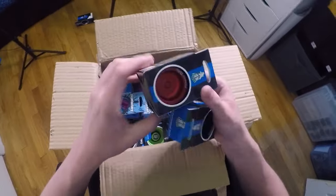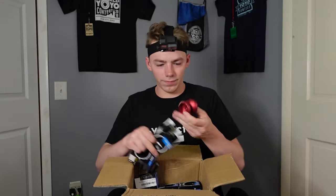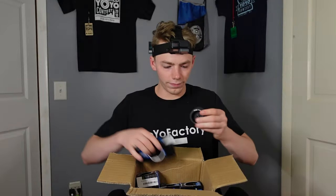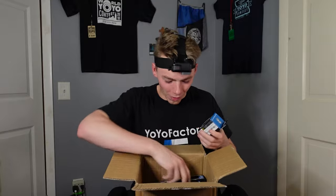And we have two more DV888s: one in red and another one in black. There we go. We haven't even made it halfway through the box yet.